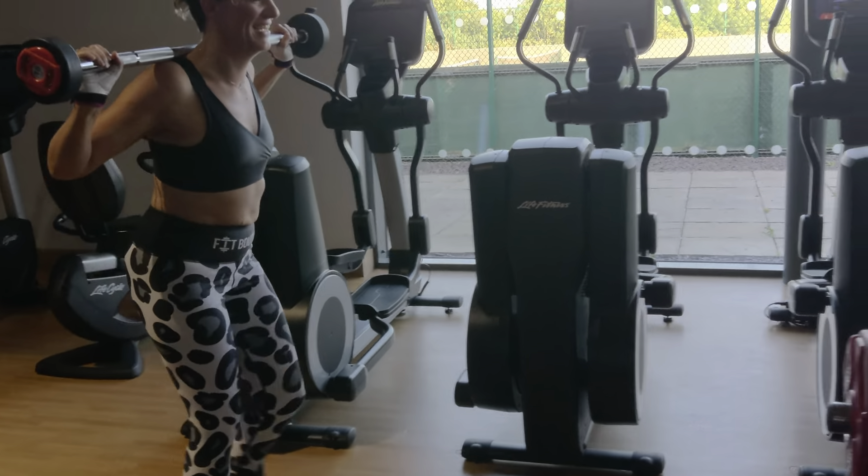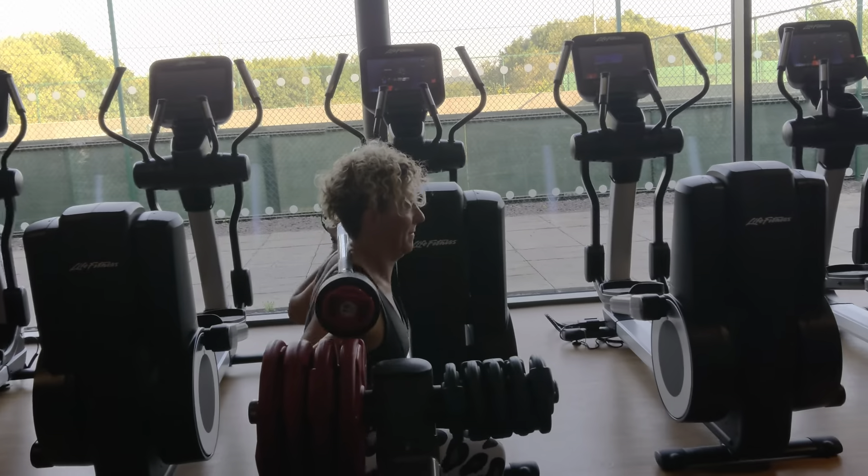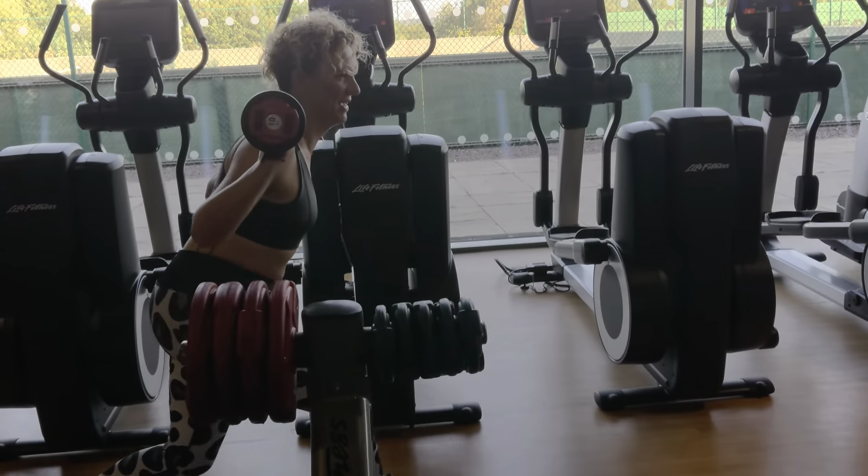Pull your tummy in as you're doing your walking lunges. Make sure you're breathing, keep yourself upright, and don't let the weight cause you to lean to the front. It's really important to keep it straight. Thank you!